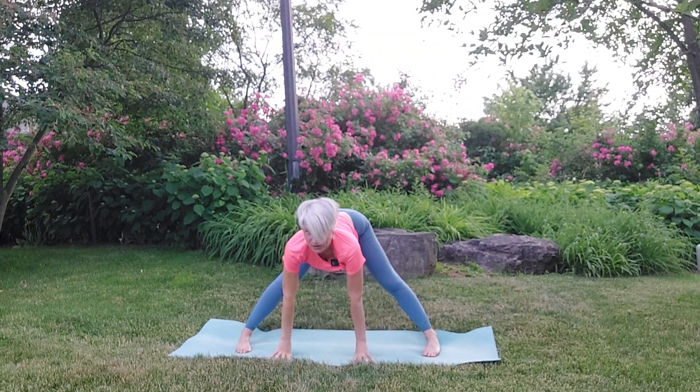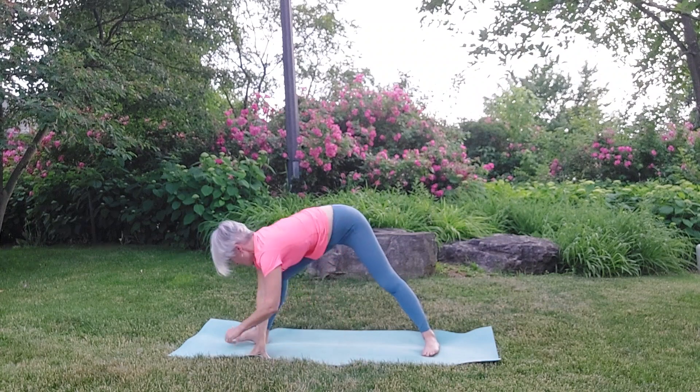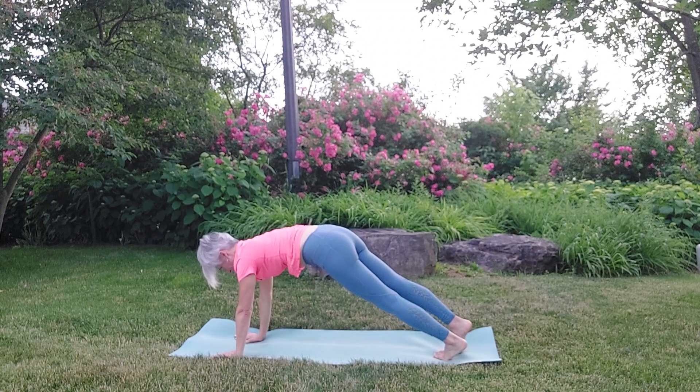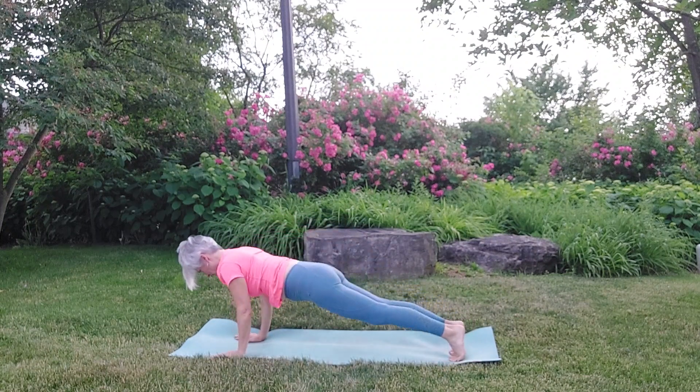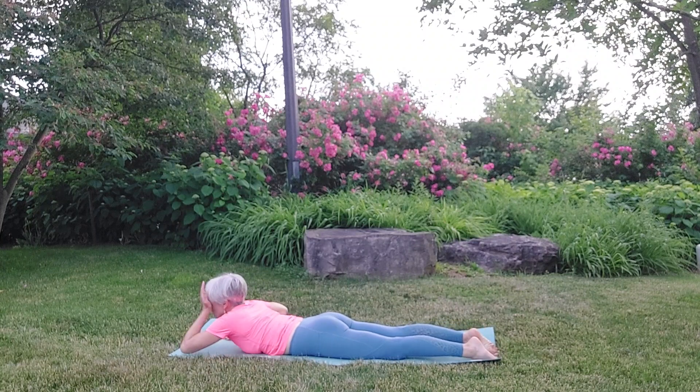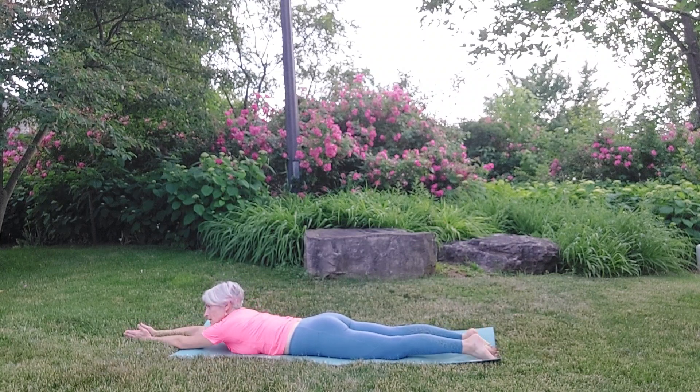Bring yourself back up. We're going to turn back to the direction we were before — over to the left. Step that leg back and slowly lower all the way back down to the mat. Flatten your feet and take your arms out in front at 12 o'clock and lower the head down. Feel yourself settle.